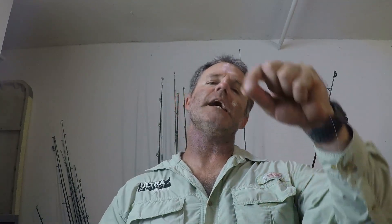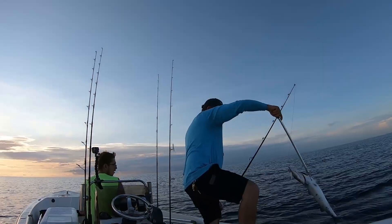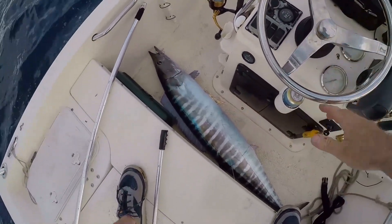We're going to attach monofilament to a wire leader without using any swivel so you can hook up your favorite lure like a bucktail jig, a strip bait lure, anything — get it trolling. You can do planer trolling, top water trolling. The purpose of this application is to go for the toothy critters: fish like barracuda, king mackerel, even wahoo if you're going for those bigger fish off the deeper ledges of the reef.